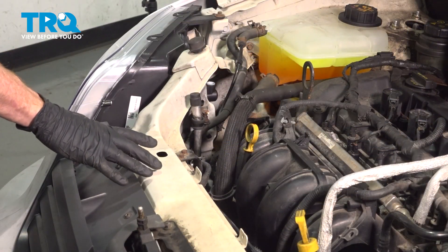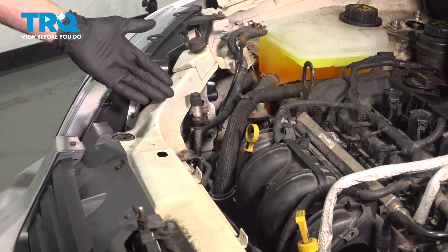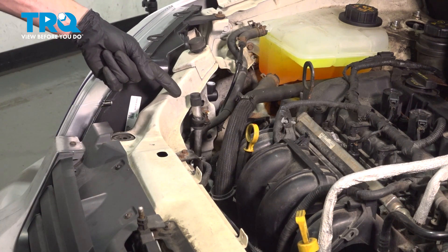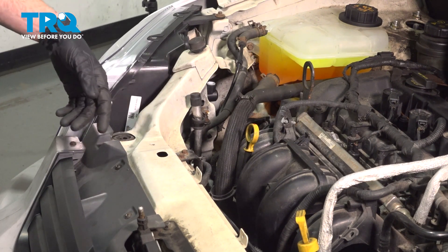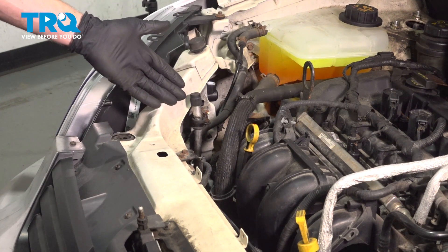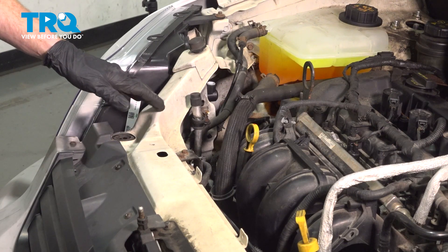It's time to get started on our job. The first thing you need to make sure you do is get yourself safely to a trained professional and have them evacuate the air conditioning system. One of the ports is located right here and the other one is located inside of the passenger side wheel well. Once they have it properly evacuated, you can continue on with the process.